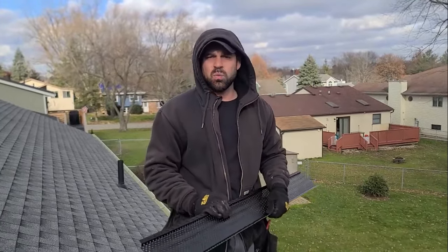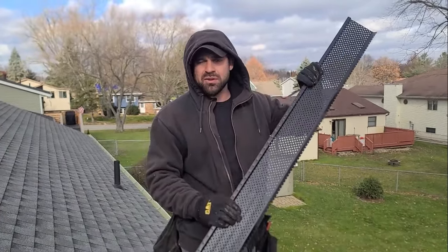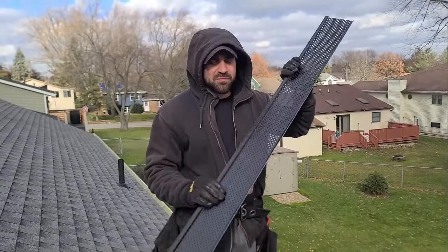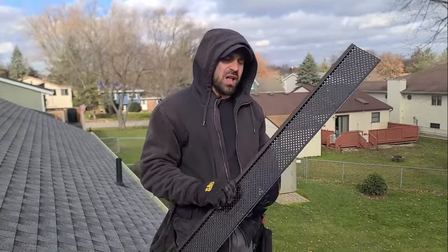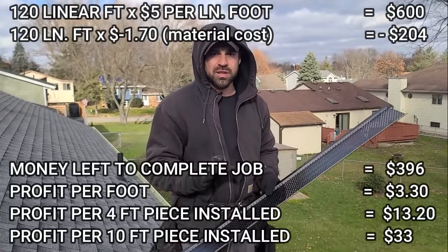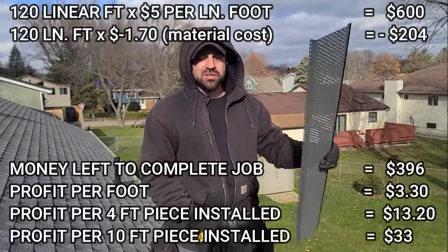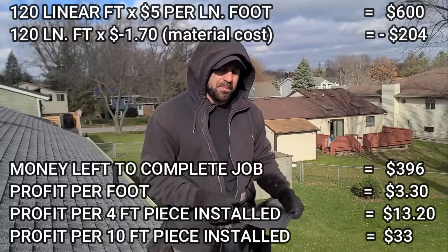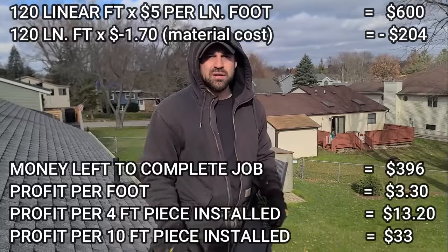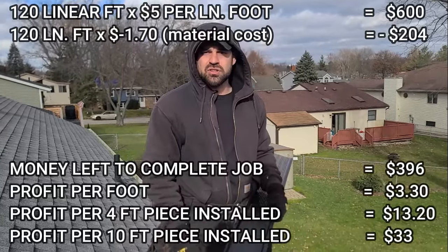If you're a young man or just a working-age man — you can be older or younger than me, it doesn't matter. You can be 16 years old and be just as capable of installing these as me. You can be 64, as long as you've still got good knees. You could line up five of these jobs and make two grand in a weekend, and I am not bullshitting you. Charging $5 to $6 a foot on an average house — about 120 linear feet — with material cost of $1.70 a foot, you're making three, four, five hundred dollars a job.